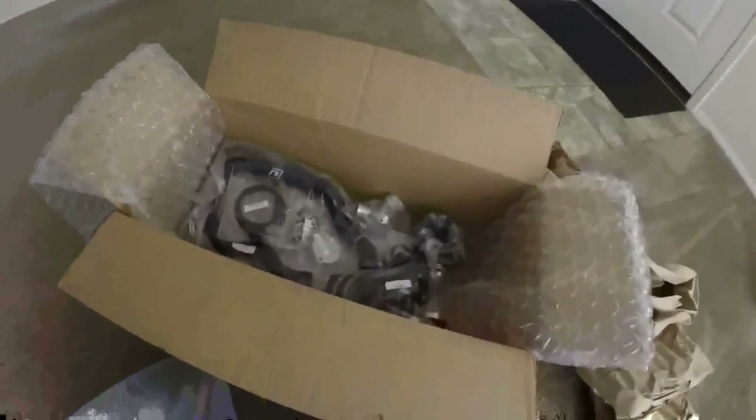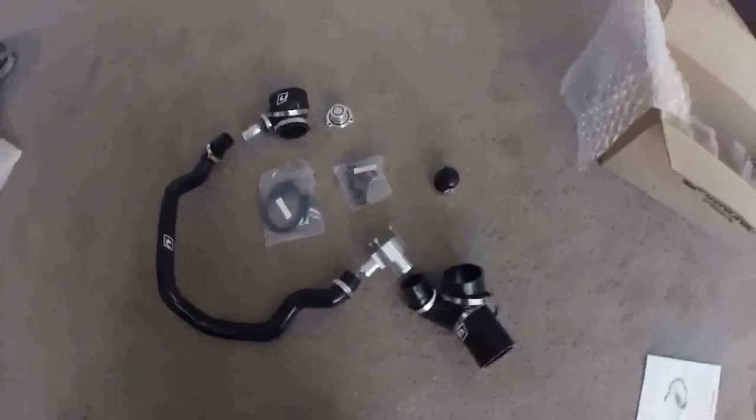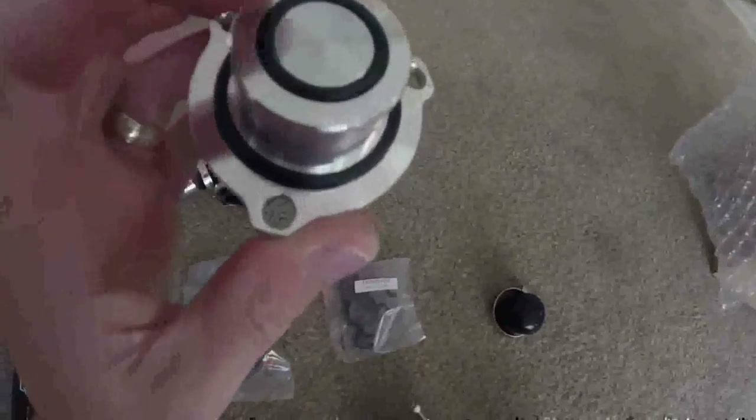Hey, I just got the Unitronic DV Relocation Kit. Let's take a look at it. This is a real quick idea of what it has here. You got your cap — real nice quality here.